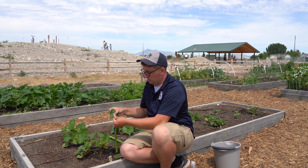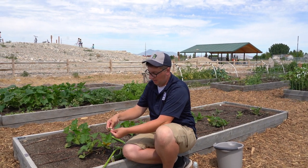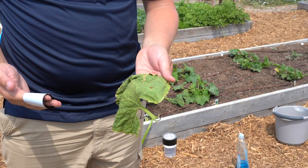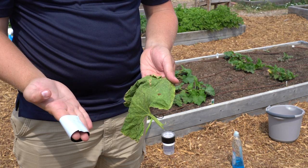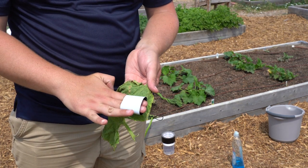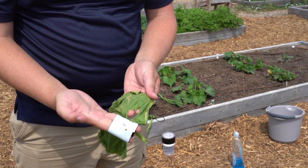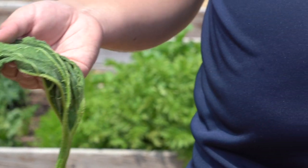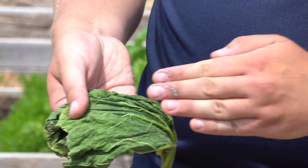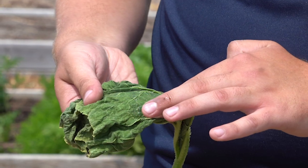When you see them, you can simply just remove them or you can crush them with your fingers and that'll kill the eggs. Another method is to take a roll of tape, wrap it around your fingers, and when you find the eggs, just simply place it on and then pull the eggs off. Another option is to use Vaseline or petroleum jelly and you can just simply rub that onto the eggs and coat them and that'll prevent them from hatching.